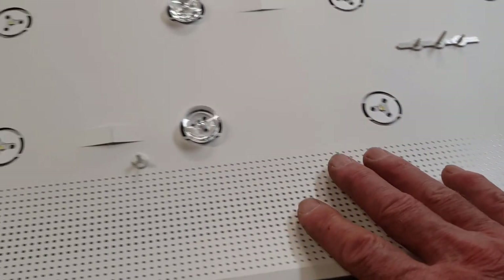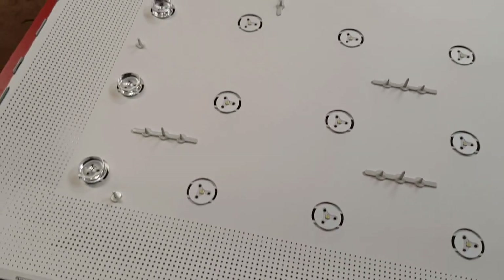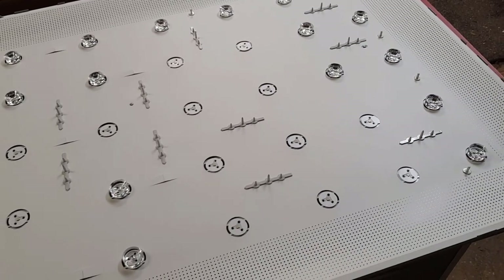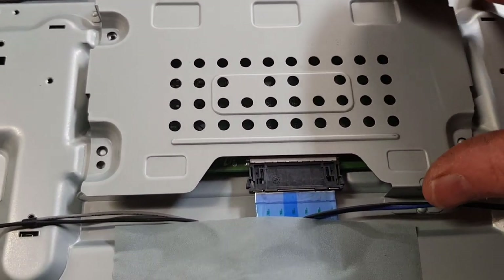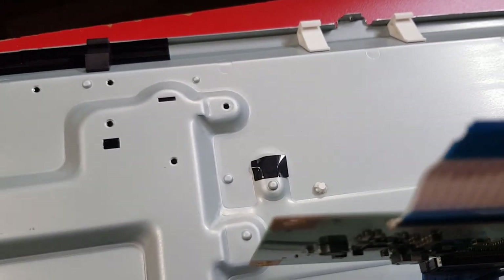Next we need to get this white reflector screen off. There are plastic clips and small button-type clips — we have to work our way around and get all of them out. Then we can lift the reflector screen and have a good look at the LEDs, apply some voltage, and work out which ones are faulty. To get the button clips off, squeeze them from the back and push through. Of course they also hid one underneath the tkon board, so I have to lift that board out of the way carefully.